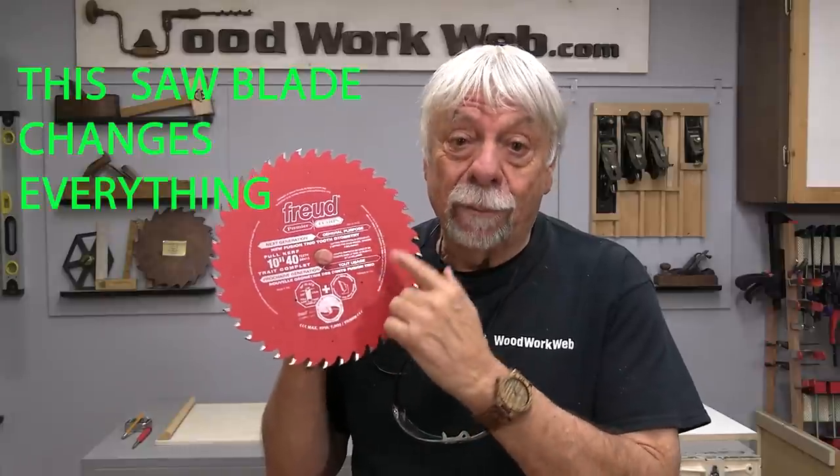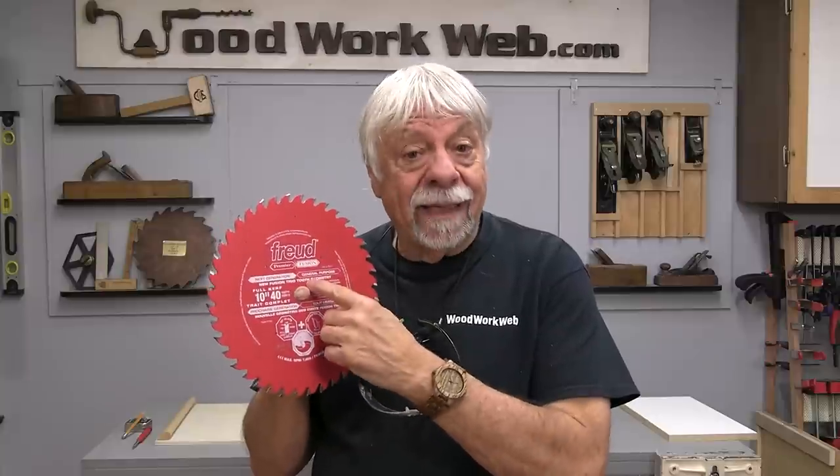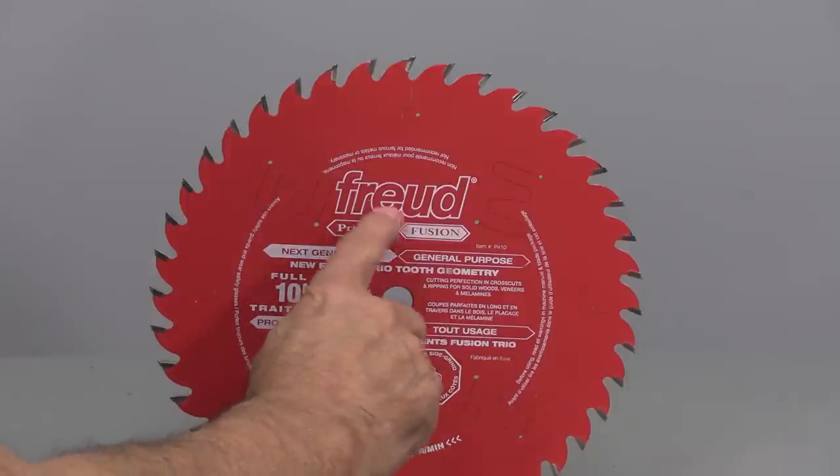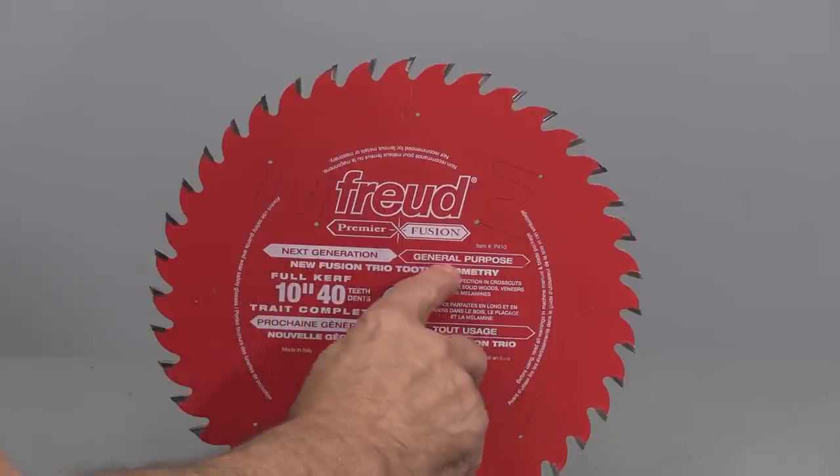Today I'm finally getting around to something I've been meaning to do for six or seven years: show results on what I think is the very best general purpose blade you can purchase. What triggered this is I was over at Steve's — he's an amazing woodworker with a great shop — and he had one of these blades in his table saw. I recognized it, ordered one, tried it out, and was as impressed as I'd heard others say. The blade I'm talking about is the Freud Fusion blade, which Freud refers to as the next generation general purpose blade.